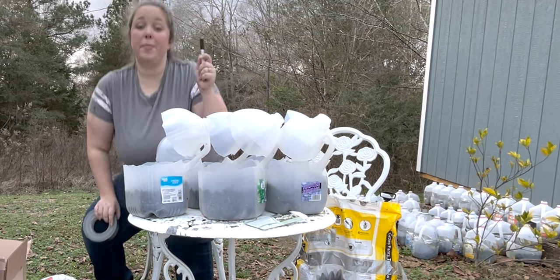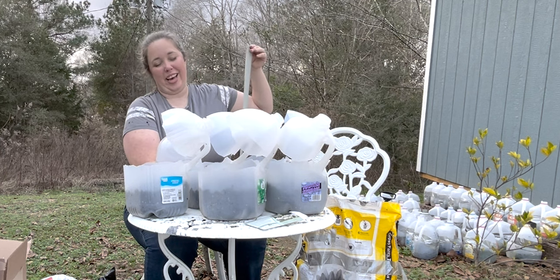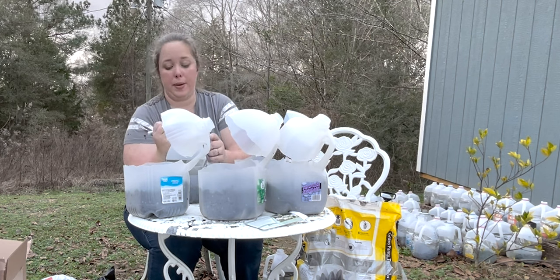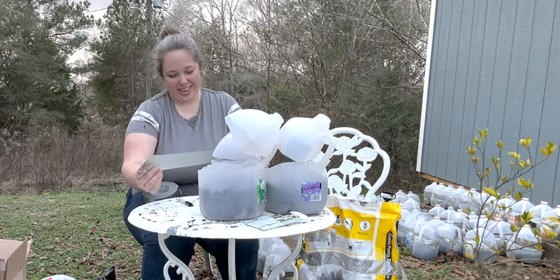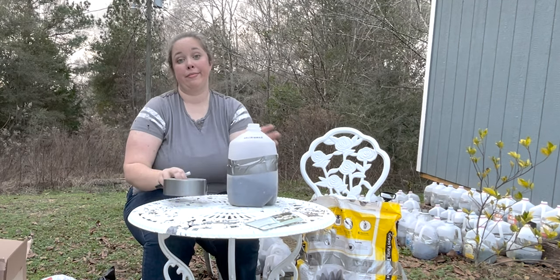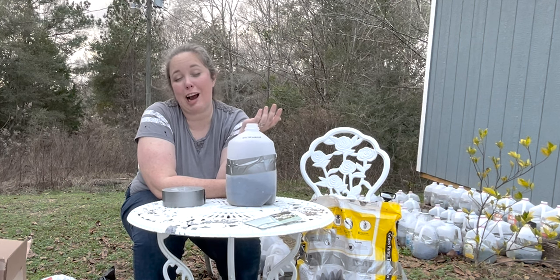Make sure as you're labeling them that you're using a garden marker and not a permanent marker like a Sharpie — that can run with the rain, and you'll come back to not knowing what anything is. And that's it for the milk jugs. I'm going to go ahead and water them in, and as soon as the grow light containers arrive, I will show you how they work.